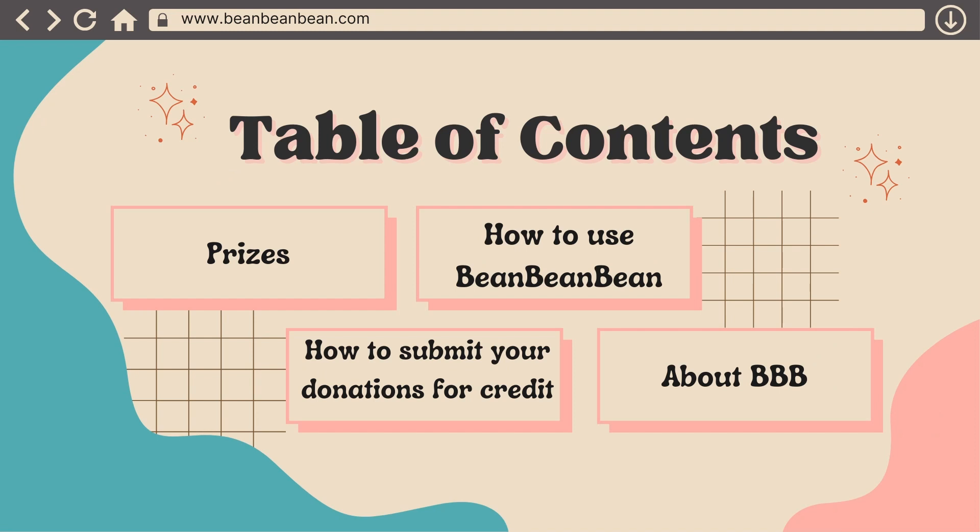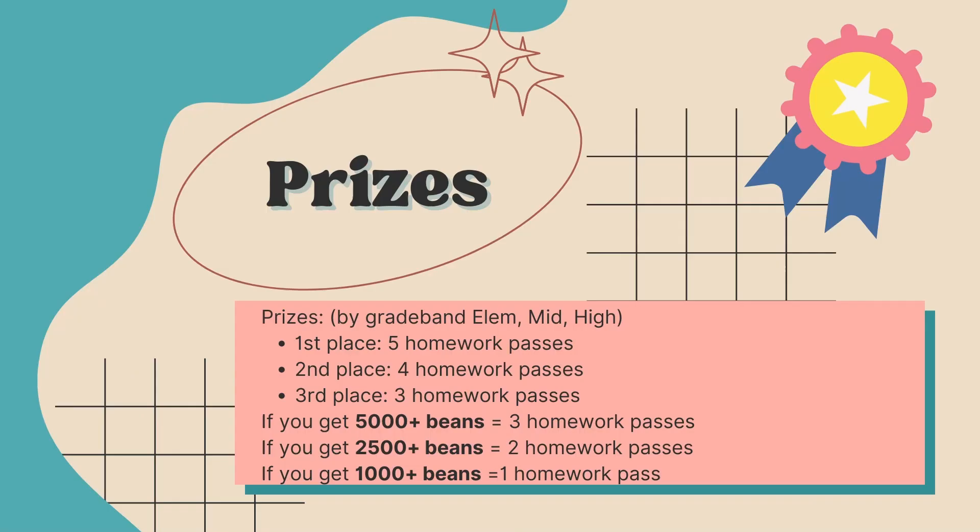We have prizes, how to use Bean Bean Bean, how to submit your donations for credit, and all about BBB. Do not mistake this for Big Blue Button though, because these are two completely different things.